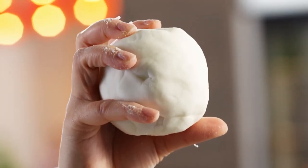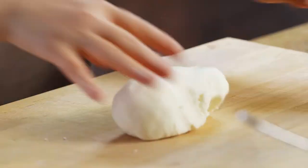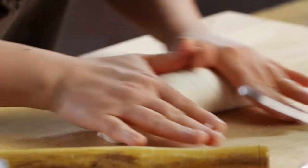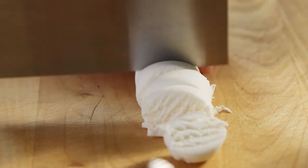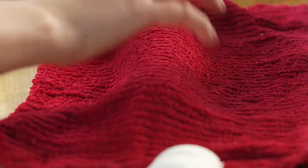This is the consistency I'm looking for — it has a smooth outside. I'm going to make it into a log, and these little wrappers are going to be the perfect vessel for the shrimp. I'm going to cover it with a damp cloth to help the dough so it doesn't dry out. Red is actually the color of good luck in Cantonese culture.